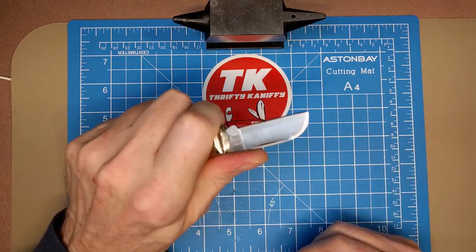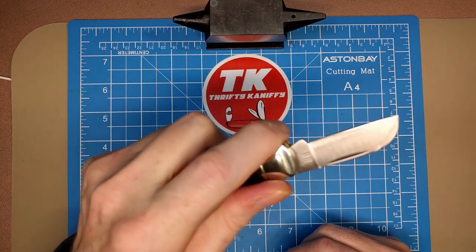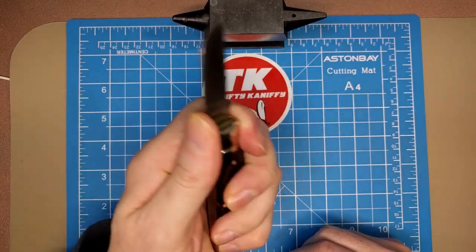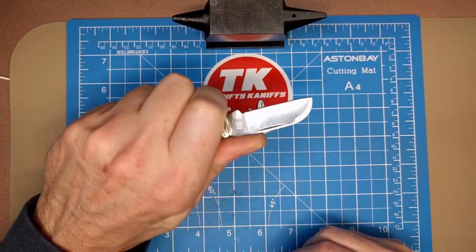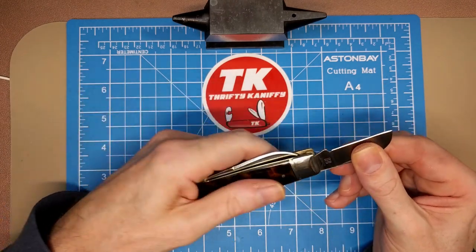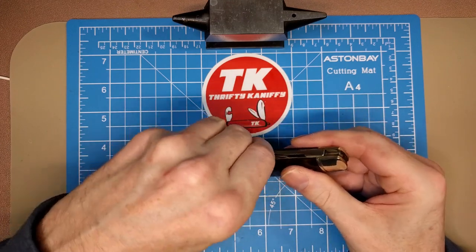Good pull on this one — about a six and a half, locks up really well. Comfortable in that grip position even with the main blade — kind of a natural place to put your finger. I'm getting four fingers on it. The handle's long enough to definitely use that sheep's foot.